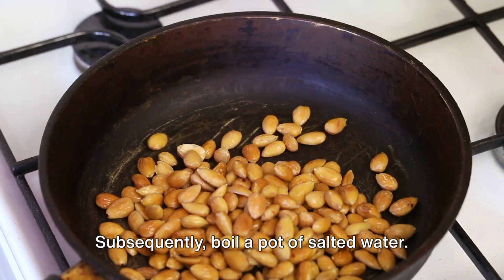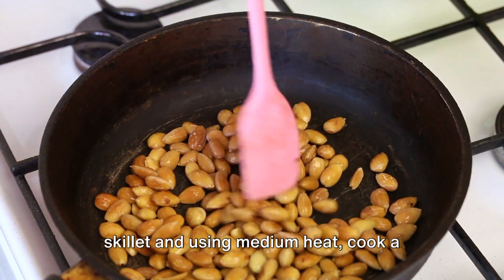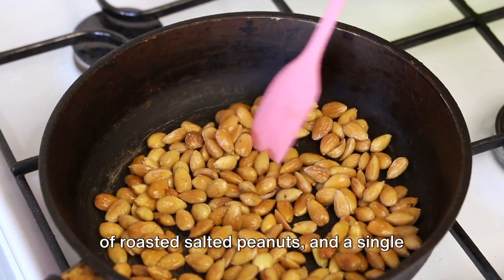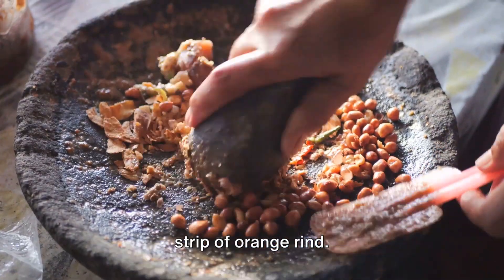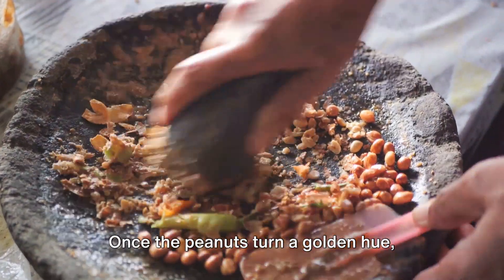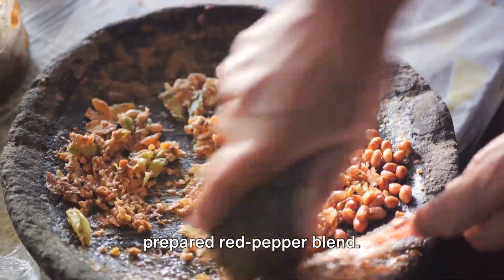Subsequently, boil a pot of salted water. While it's getting ready, grab a large skillet and using medium heat, cook a concoction of one tablespoon of oil, one quarter cup of roasted salted peanuts, and a single strip of orange rind — give the pan a shake occasionally. Once the peanuts turn a golden hue, cascade this mixture over the earlier prepared red pepper blend.